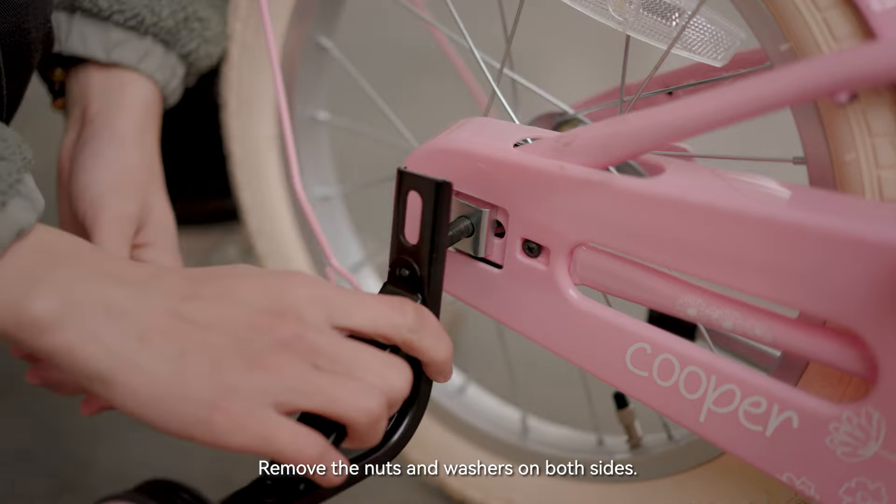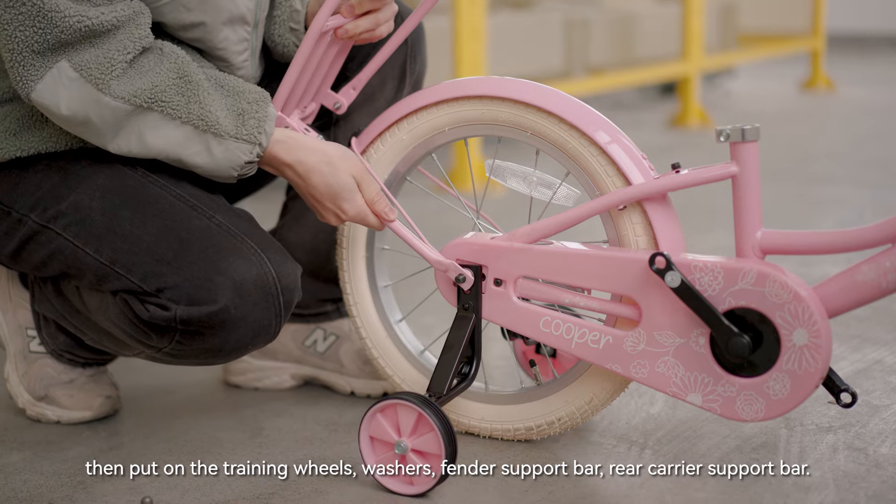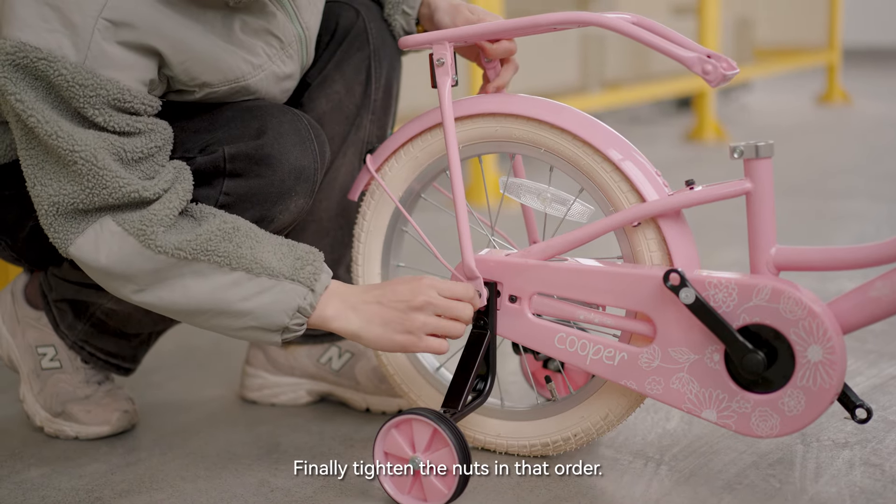Put on the training wheels, washers, fender support bar, and rear carrier support bar. Finally, tighten the nuts in that order.